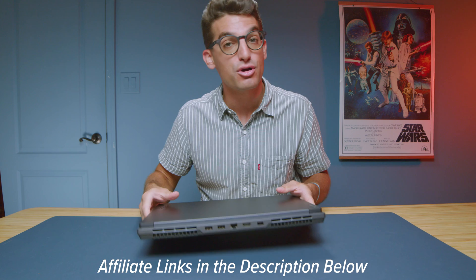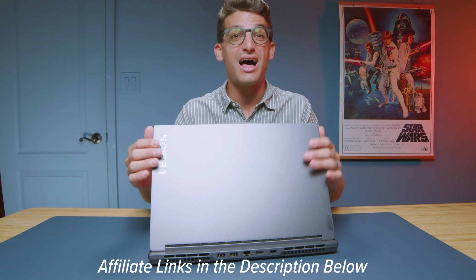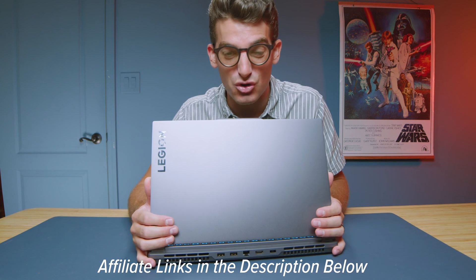If you're curious about the exact pricing and availability of the Slim 5, you can head down to the description below and click those links. If you do make a purchase, I'll get a small commission but at no extra cost to you — that's what keeps this channel alive and the helpful content coming your way.